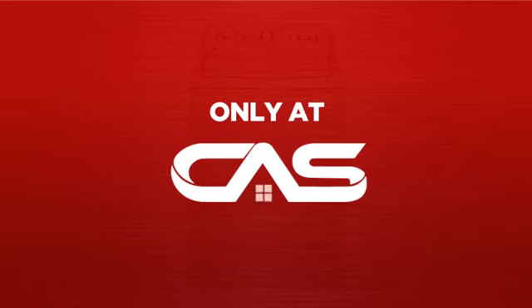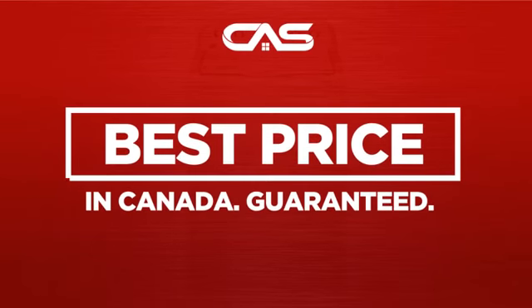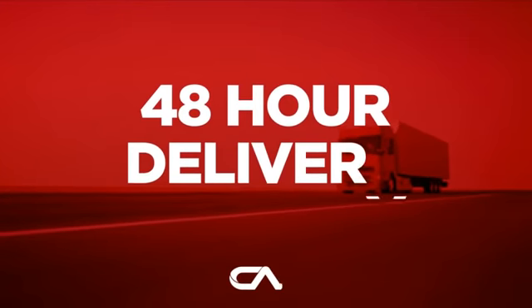And only at Canadian Appliance Source, you get this washer at the best price in Canada. Plus it can be delivered within 48 hours.